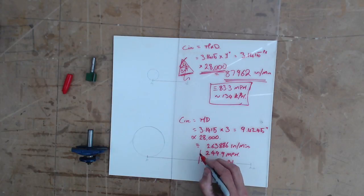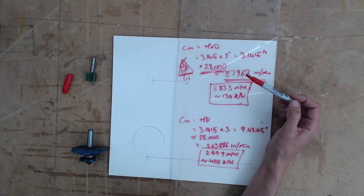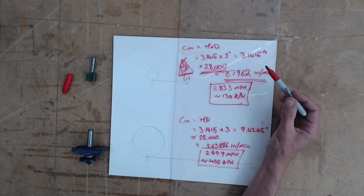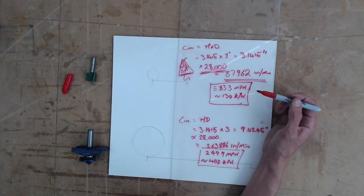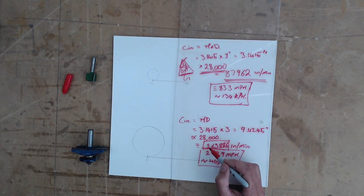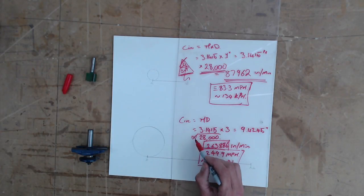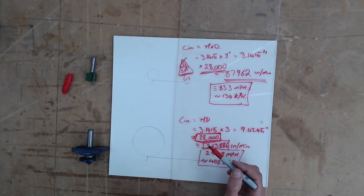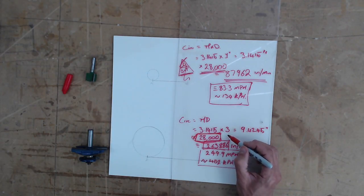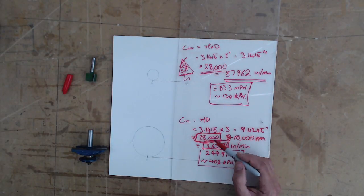Now as I've already said, for a one-inch diameter cutter at 28,000 RPM, about 80 miles per hour is a safe tip speed for a router cutter. So in order to reduce a three-inch cutter down to around 80 miles per hour, we've got to reduce the RPM — pi is a constant, the size of the cutter is a constant, so the thing we've got to change is the RPM. For a three-inch cutter we'd probably be looking at about 8,000 to 10,000 RPM.